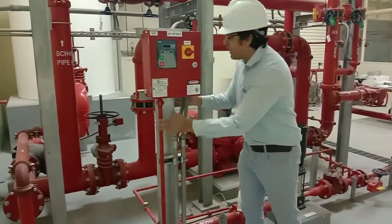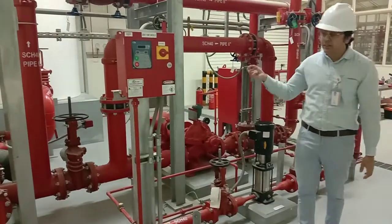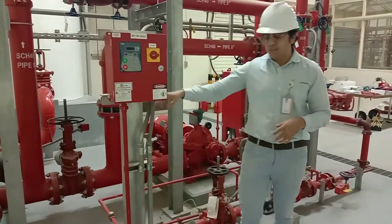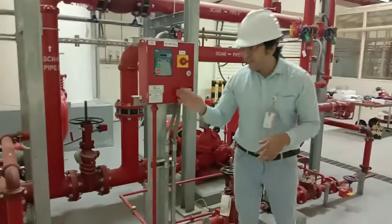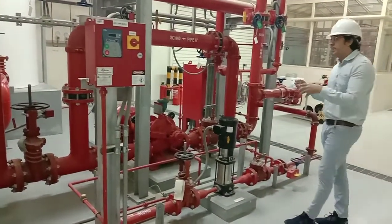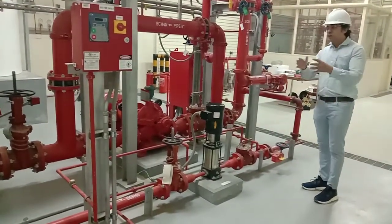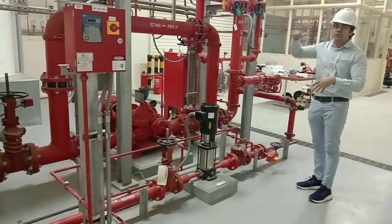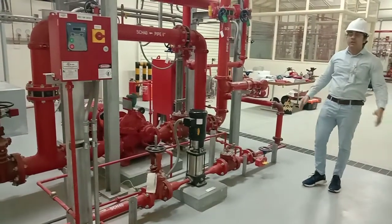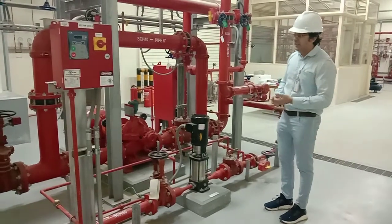The pressure sensors detect a loss of pressure in the fire protection system if there is a leakage. The sequence must be set up so that in case of a pressure drop, the jockey pump starts first, just to maintain the pressure. If it is a minor leakage, the jockey pump will handle it and bring the pressure back up to the set point.